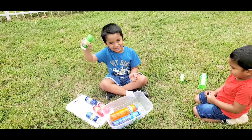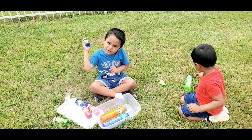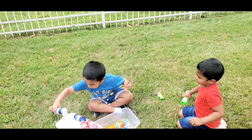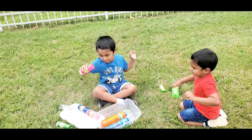This is green! Blue! Look at this! Blue! And this is pink! Wow! Good!